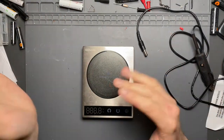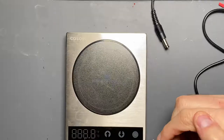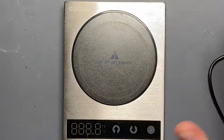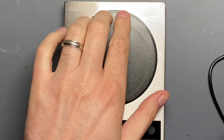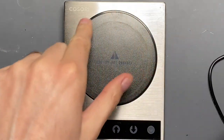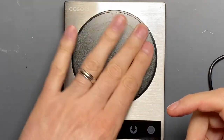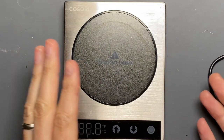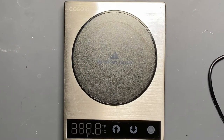This is the Kasori Drink Warmer. I did a video on it before, and obviously you can see it has been pretty well used over the last several months. A quick summary of what it does: it heats up drinks. It doesn't boil water or liquid or anything like that, but it's a 24-watt heater. My guess, as I said in the video review, is that it likely has a thin film heating element underneath it.